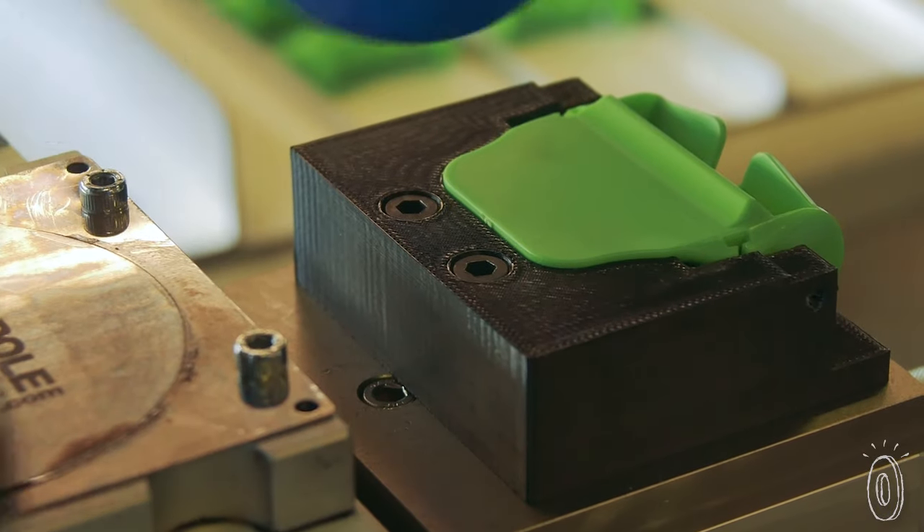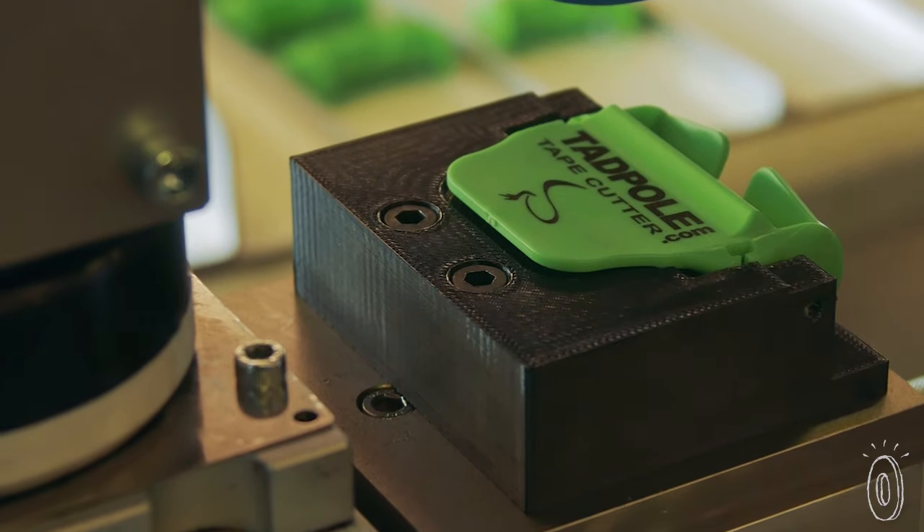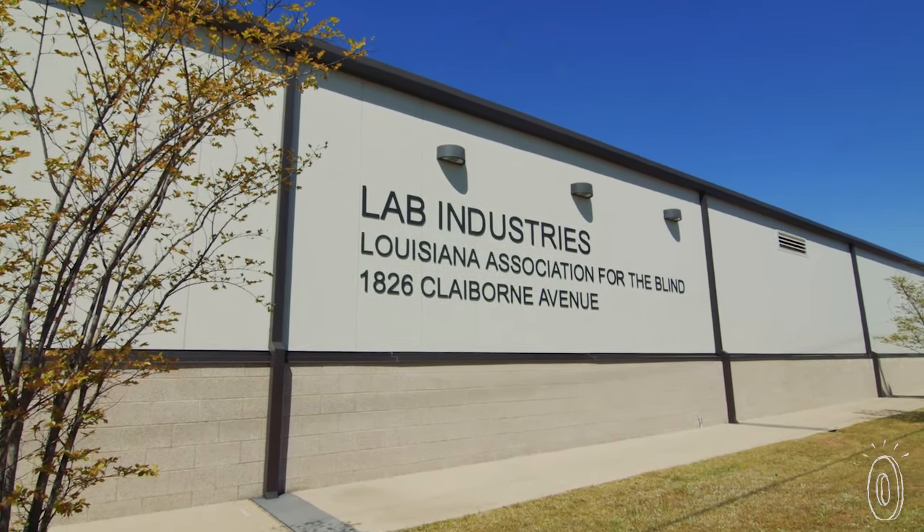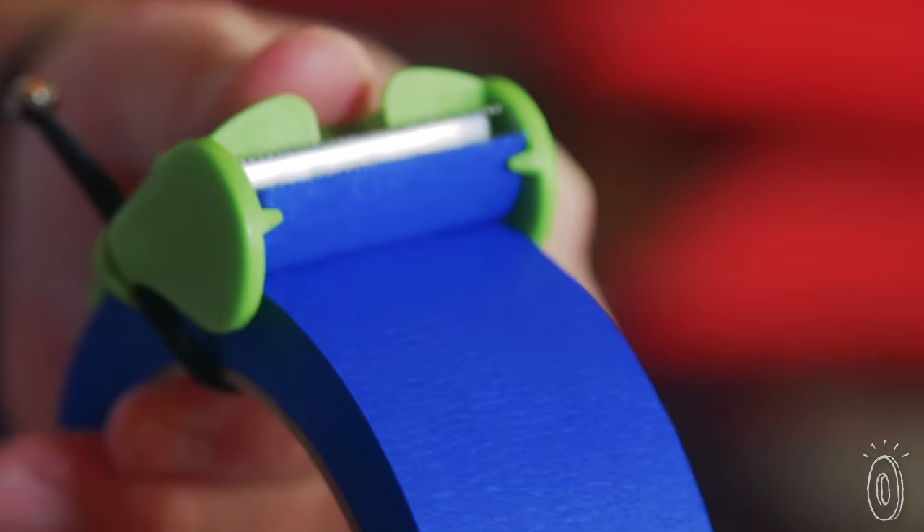Besides giving tape users everywhere a much needed break, Tadpole gives back too. It's made in the USA by partners from the Louisiana Association for the Blind. The cutter is low profile enough to stay on any roll in your toolbox or kitchen drawer.